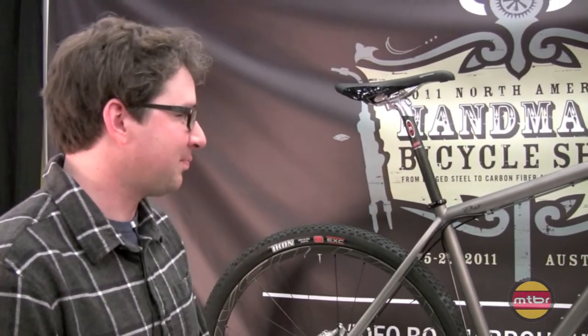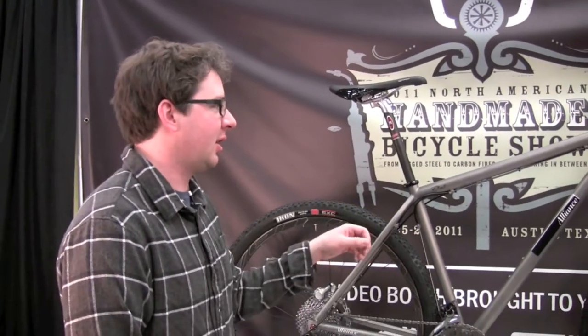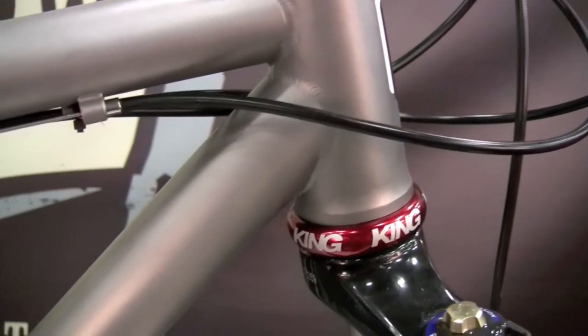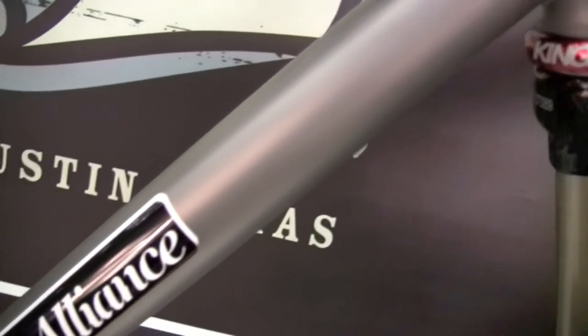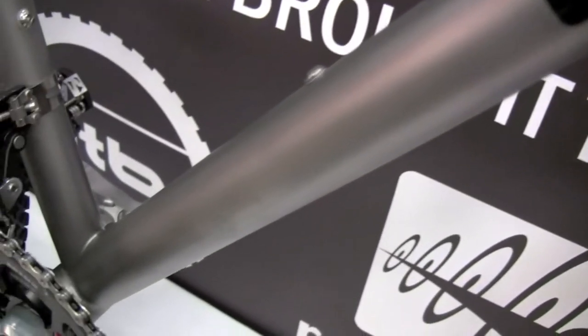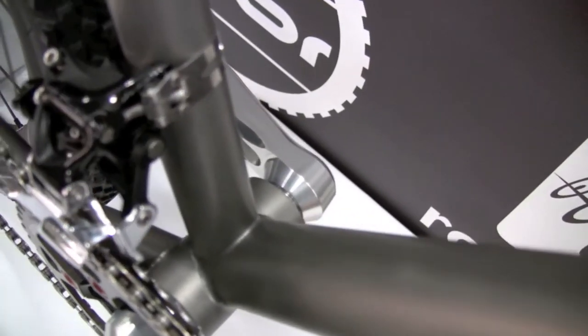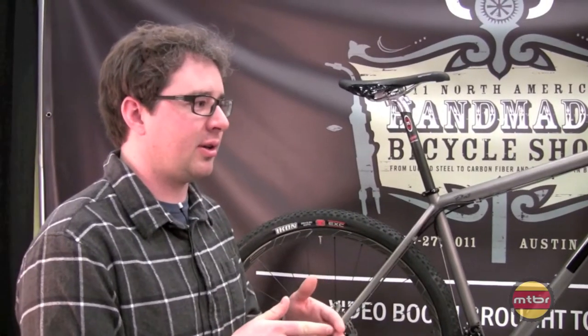I build them pretty beefy in the front triangle for more pinpoint steering, and then I don't over-build them in the back for some more compliance. Also, as you get the chainstays shorter, the ride does become a bit rougher because you're bringing that rear wheel underneath you.